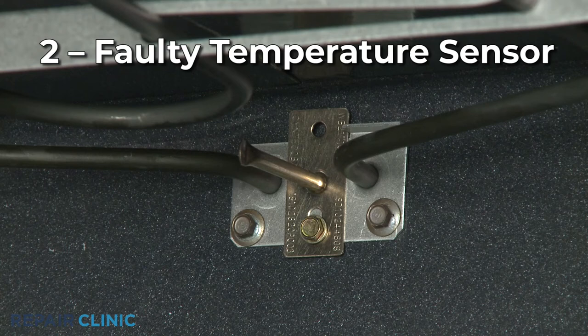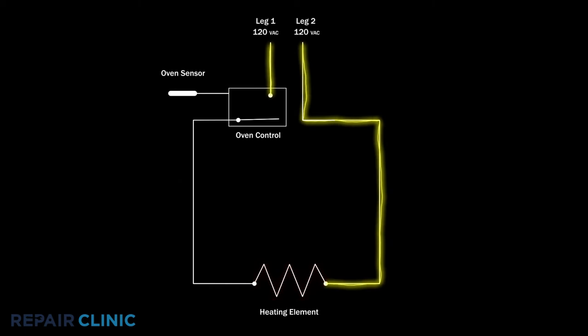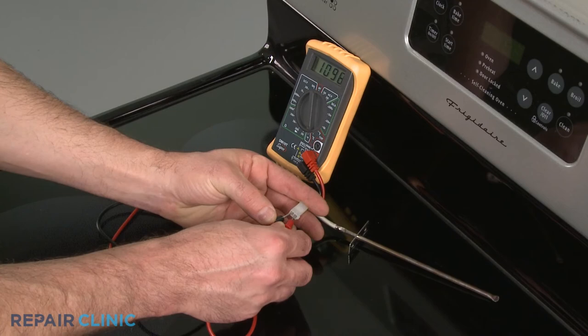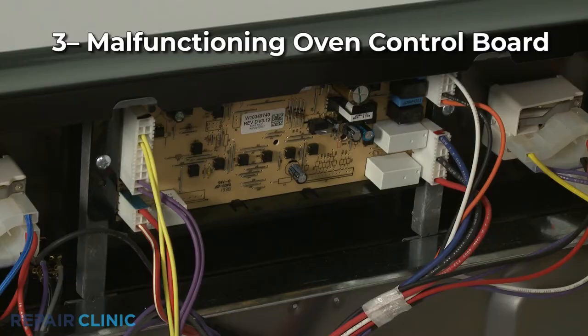Models that have an electronic control board instead of a thermostat will use a sensor to monitor the oven temperature. If the sensor is faulty, the voltage to the element may be shut off too early or not at all. You can use a multi-meter to measure the sensor's resistance at room temperature. The meter should display approximately 1100 ohms of resistance. If not, the sensor should be replaced.